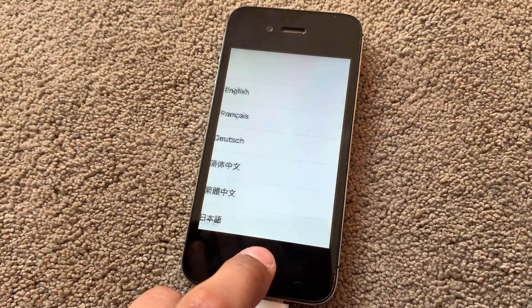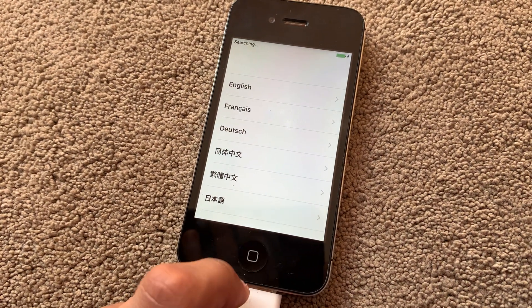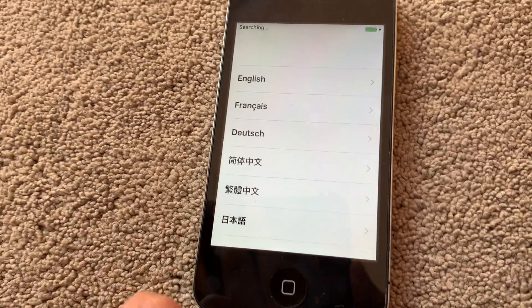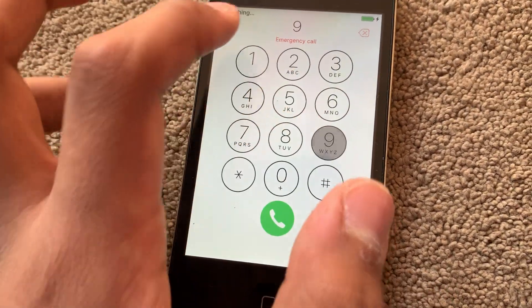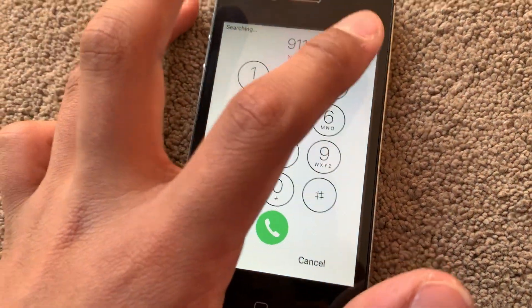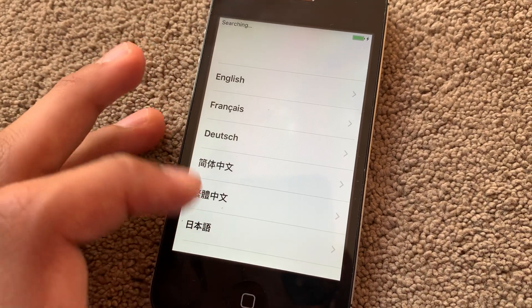So it's booted up. Let me swipe, press the power button, and choose emergency call. If I dial 911 and press dial, it just says call failed. It does not call 911.